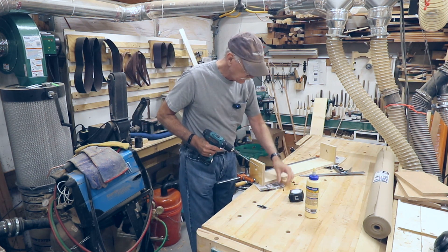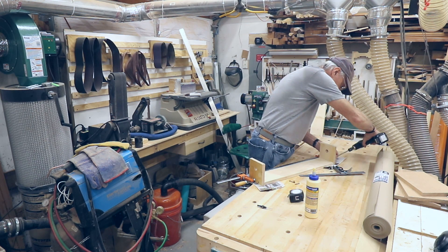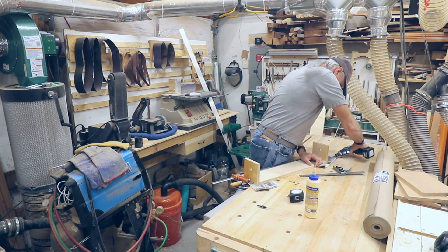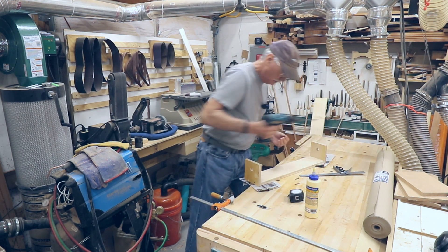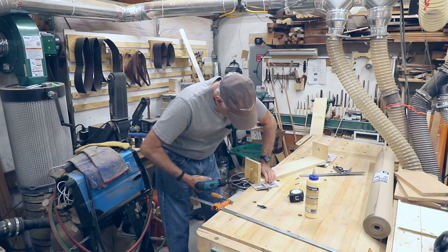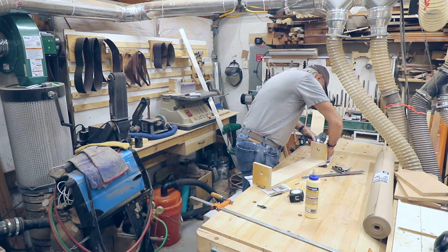Do both ends so I can get it held in place. Then I'll remove the clamp and do the other screw. So now I can take the clamp off and do the other number eight screw — like so, and like so.